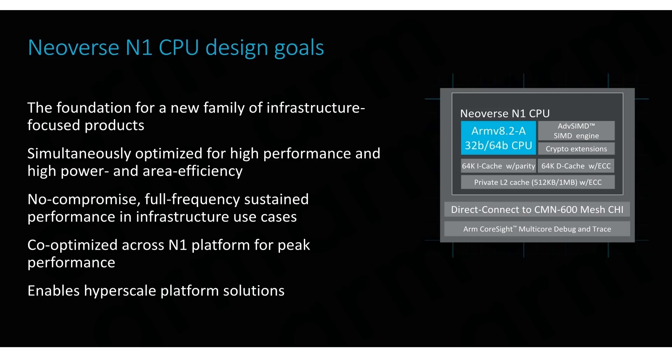ARM described the Neoverse N1 as the foundation of a new family of infrastructure-focused products — meaning servers — simultaneously optimized for high performance and high power and area efficiency. The attraction of ARM here is that you can have all 80 cores without producing anywhere near as much heat or using as much electricity as processors from other companies.